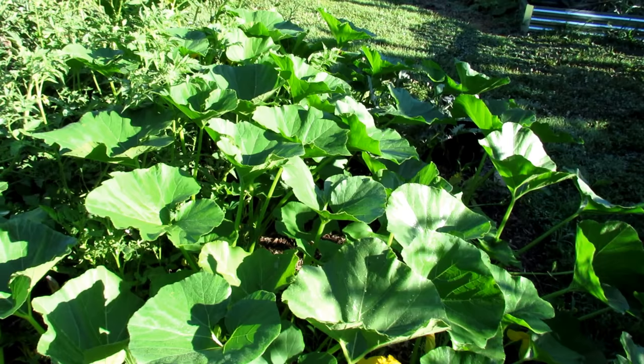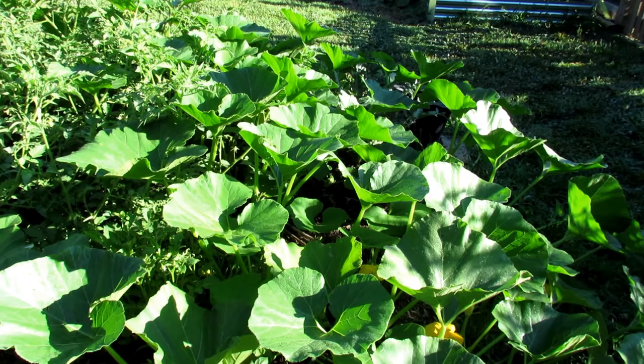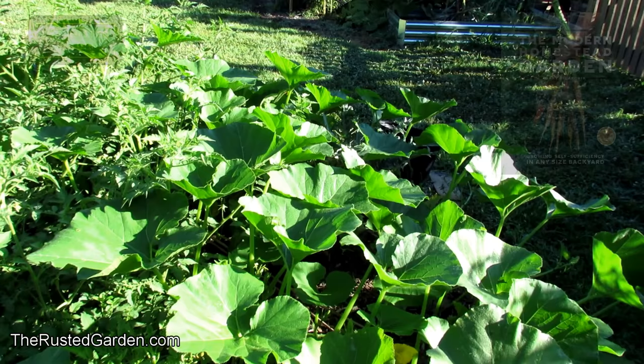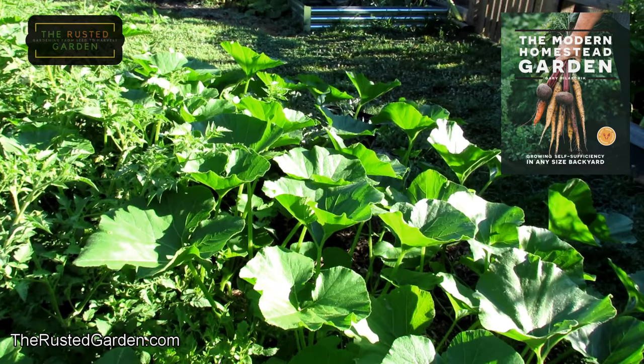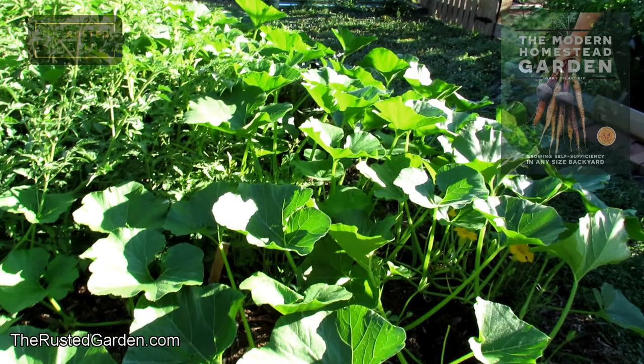Pumpkins, watermelons, cantaloupe, and squash are notorious for getting powdery mildew, and it can spread through your plants really quickly. Now, if I'm going to be eating the vegetable the plant grows, then I use something like Serenade, neem oil, or baking soda spray — but those things often have to be applied more frequently. If you have a field of pumpkins, you really don't want to be spraying every three or four days. So get an antifungal that is more water-resistant and doesn't wash off in the rain — that's up to you.